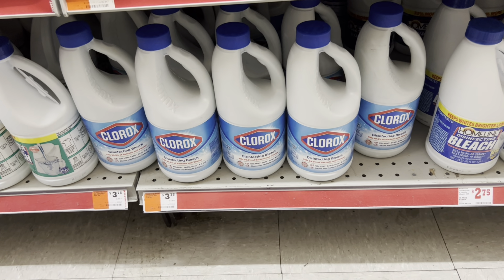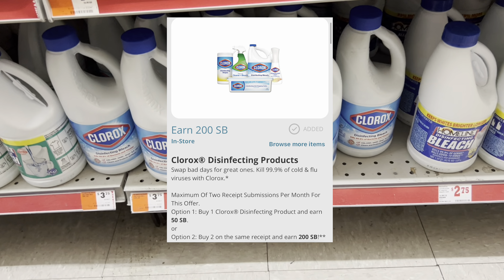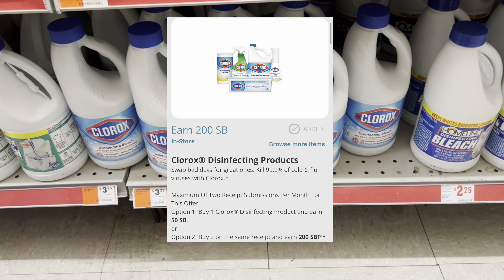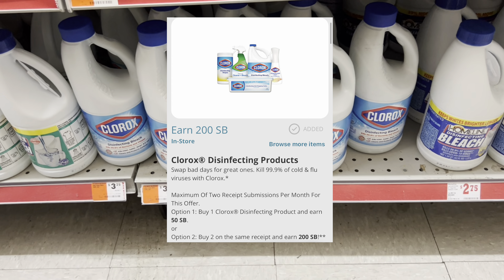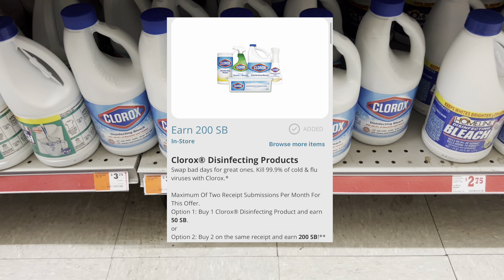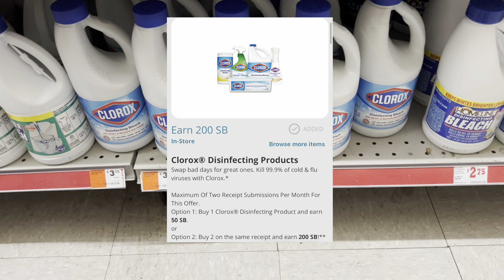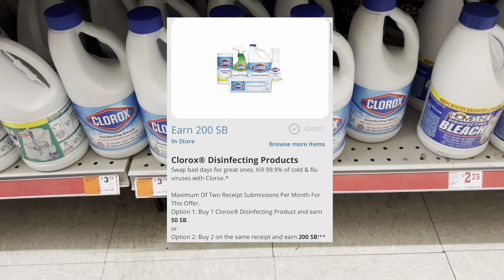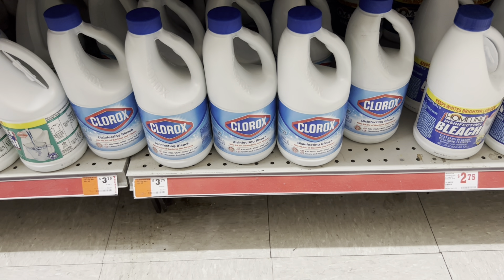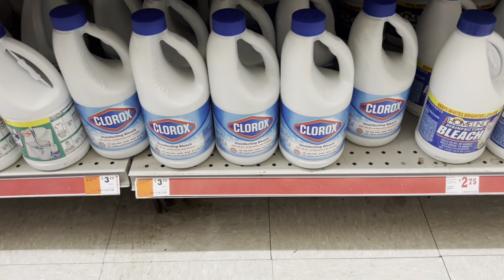Swagbucks has an offer giving back 200 points when you buy two disinfecting products — like bleach or wipes, it just has to be disinfectant. I was going to get two of the Clorox since that's the cheapest option. Use that $1 off of $2 digital and then submit your receipt to Swagbucks for 200 points, or $2 back. It essentially ends up being like buy one get one free.